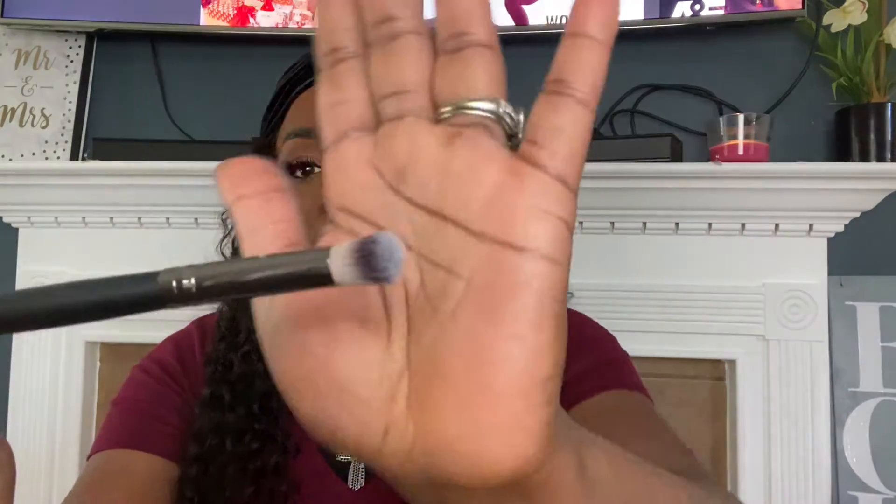Next we have a dense dome brush. For me, I'll use this sometimes when I'm not wearing eyeshadows — I'll use it to place my concealer on my eye and then set it with pressed powder when I don't want a full look. This is a great brush for that because you can get an even finish all over your lid. I also use this as my transition color brush — the very first color I apply under my brow bone and above the crease, especially when I want that color to be very intense and stand out.